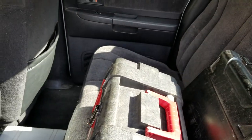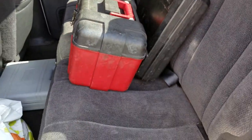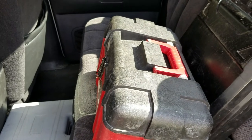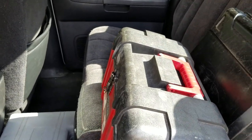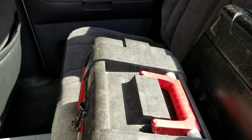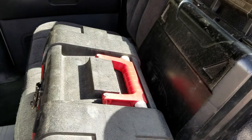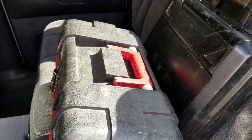Brutus had what I guess is called a crew cab which is extended but it doesn't have a full back seat. It's kind of a half back seat — really only good for piling crap up, and I would keep my toolboxes in there underneath some moving blankets. You couldn't really tell that anything was back there because it was so tight.